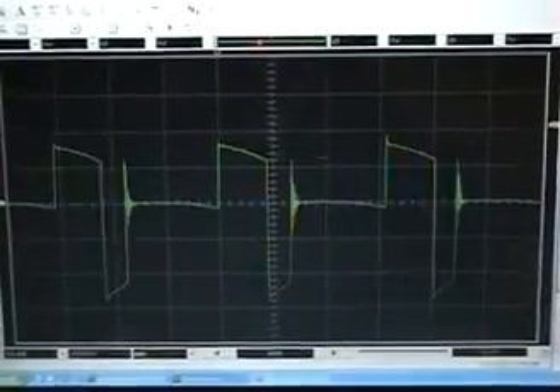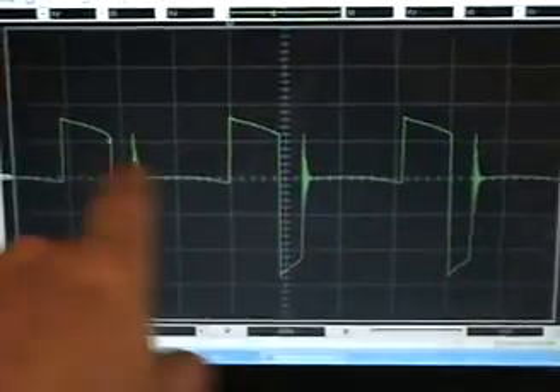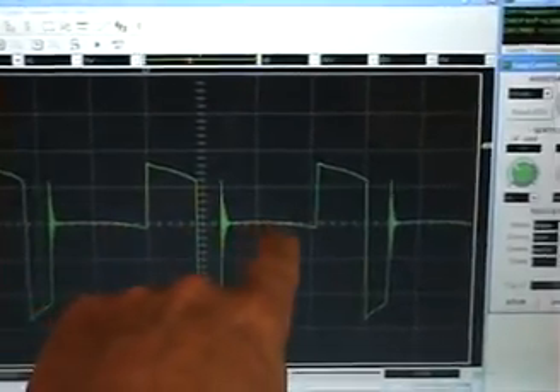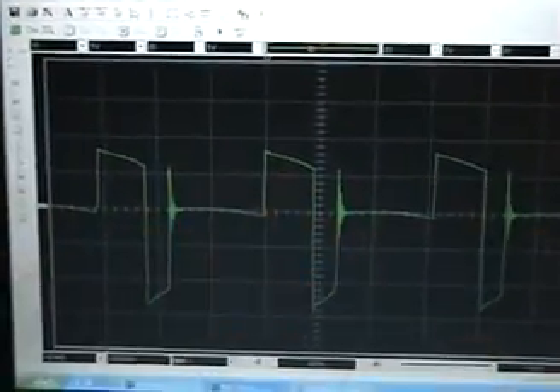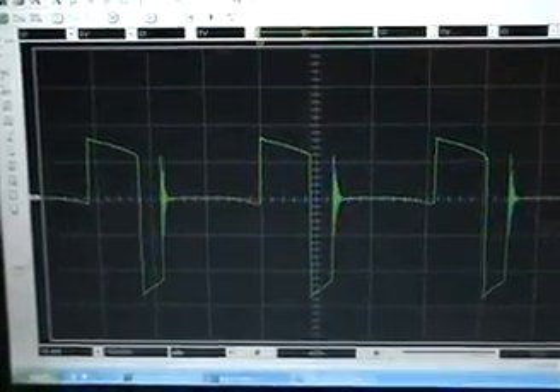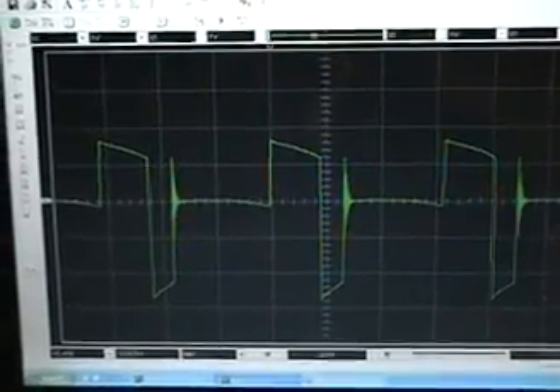That clean waveform only happened when I had the two coils connected the way I have them. If you flip one side, you get no effect, but connect it the other way and you immediately see this extremely clean output — it looks like it's coming out of a single generator, which is also what seems to be happening with the orbo.